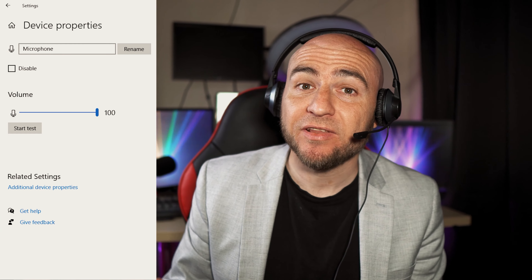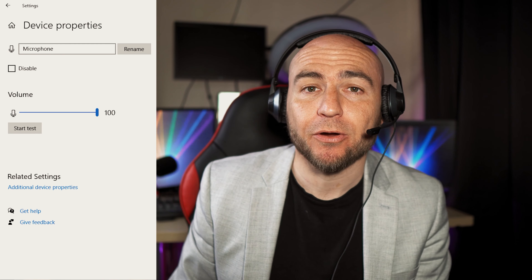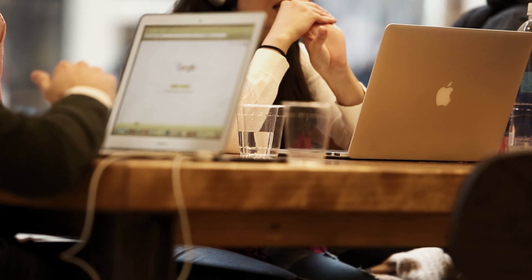It feels quite comfortable to wear and due to it being so light, you should be able to wear it for long periods without it beginning to hurt your head. As for the microphone, this is what it sounds like — we have our audio settings set to 100 in Windows, so this is as loud as this microphone will go. Personally, I think it sounds okay, and if you're coming from using an inbuilt microphone in a laptop, this is going to be a massive improvement.